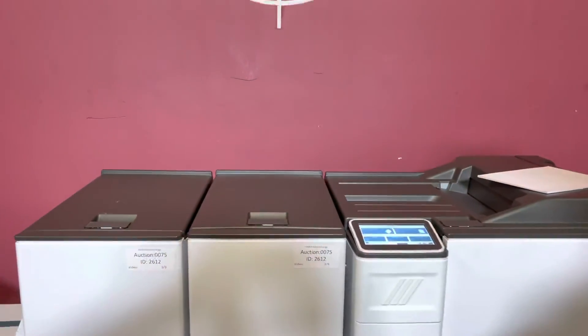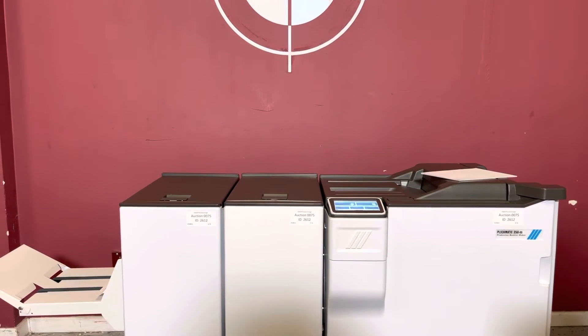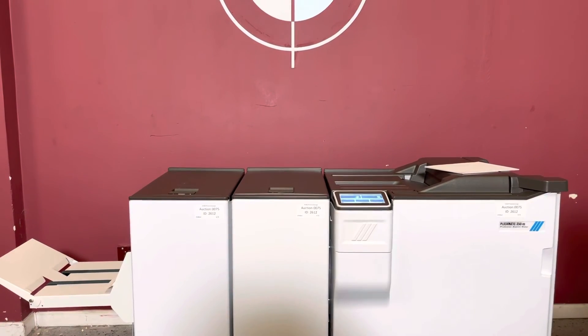So again, up for auction is the Plockmatic 350-M booklet maker, trimmer, and square fold.